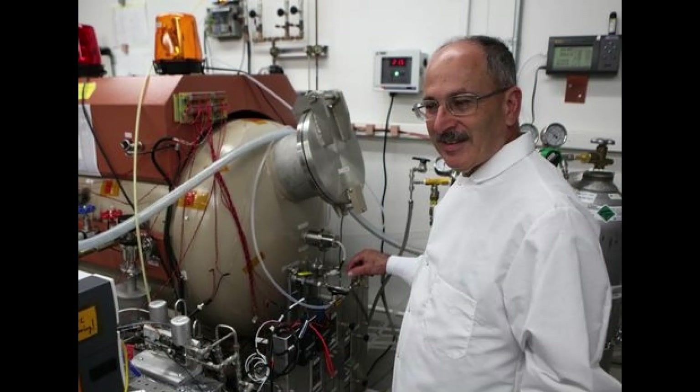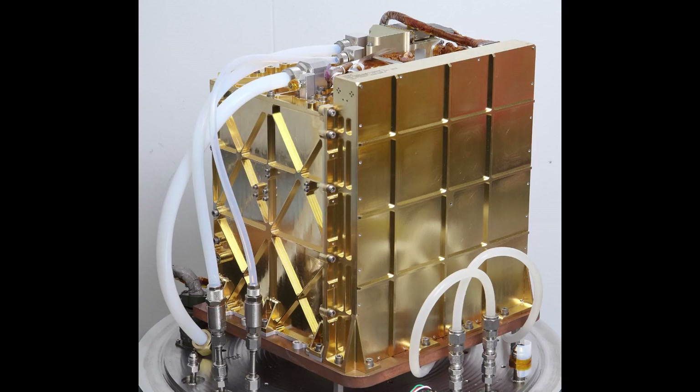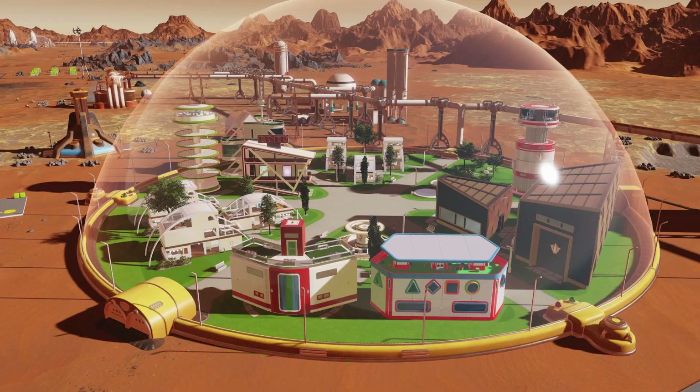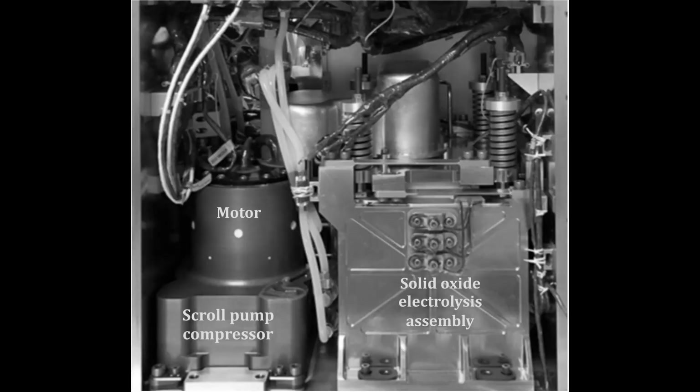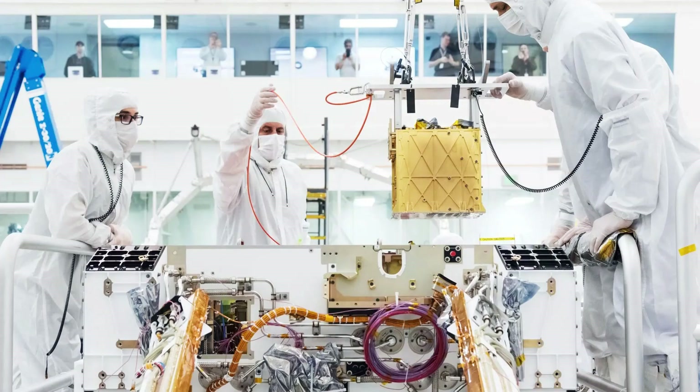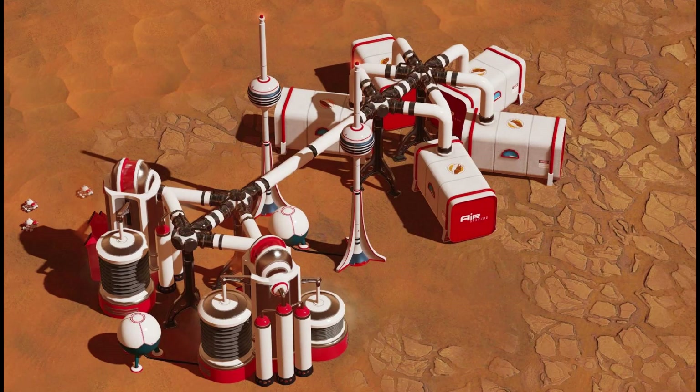Since the rover's landing in February 2021, MOXIE engineers have started up the instrument seven times throughout the Martian year, each time taking a few hours to warm up, then another hour to make oxygen before powering back down. Each run was scheduled for a different time of day or night, and in different seasons, to see whether MOXIE could accommodate shifts in the planet's atmospheric conditions. The atmosphere of Mars is far more variable than Earth's — the density of the air can vary by a factor of two through the year, and the temperature can vary by 100 degrees. So far, MOXIE has shown that it can make oxygen at almost any time of the Martian day and year.